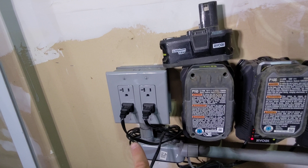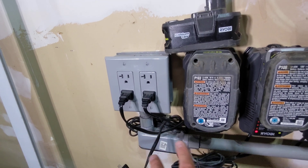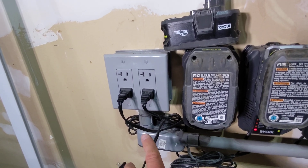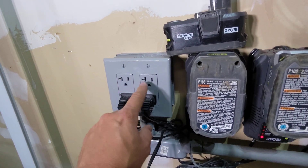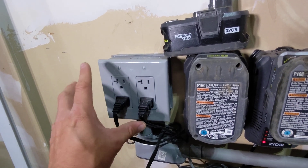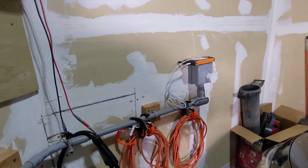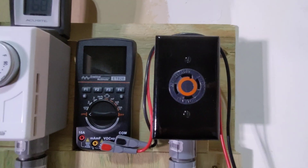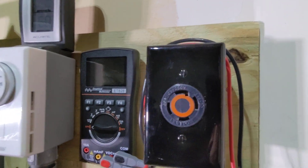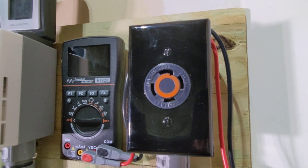If you have a receptacle like this — a 15 amp or 20 amp — nine times out of 10 this is going to be one phase running all of it, unless you specifically have both phases of wire running in and put one outlet on one phase and another on a different phase, or the top part on one phase and the bottom on a different phase. Unless you did that, this is probably one phase. But no matter what type of outlet you have, I'm going to show you how to validate that you are running on two different phases on whatever outlets you're planning on using.